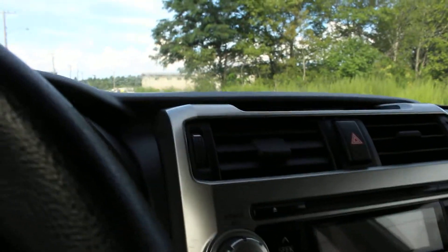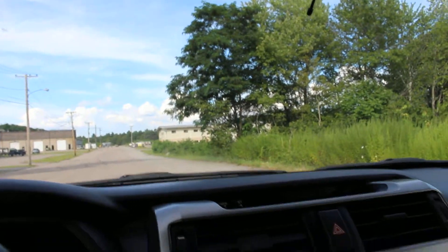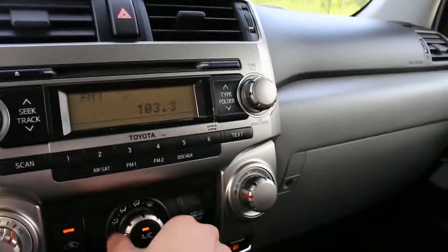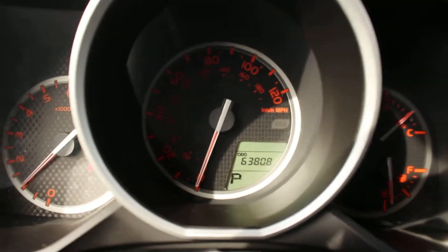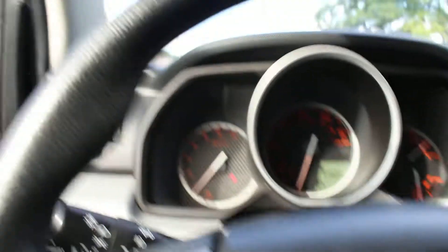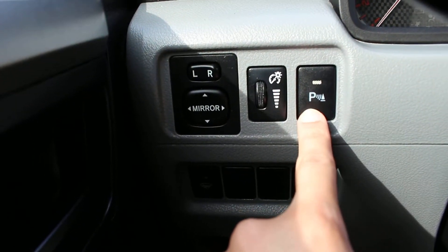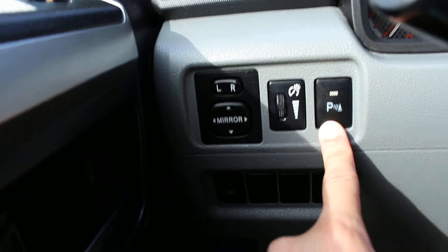I'm going to turn it on. This does have 63,000 miles and it really looks and drives like new. I just want to point out some of the features you have here. You have parking sensors, so when you're parking you get that beeping noise to let you know when you're nearing something.